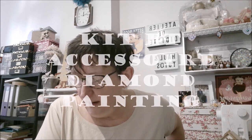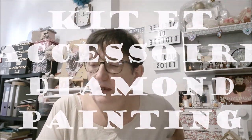Aujourd'hui, qu'est-ce que je vous présente ? Un petit accessoire de diamond painting, un dépée et deux broderies. Je vais vous présenter tout ça.